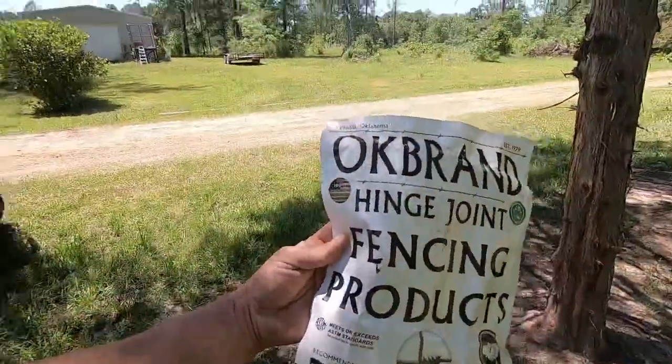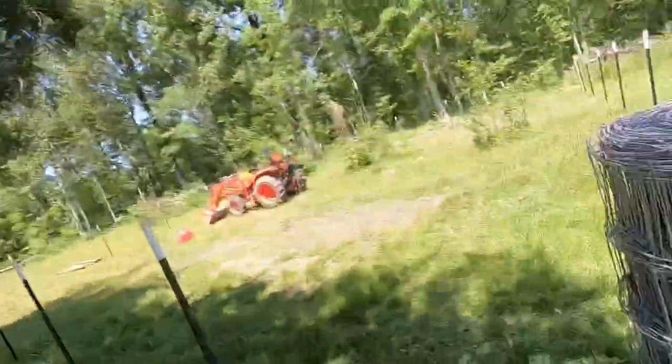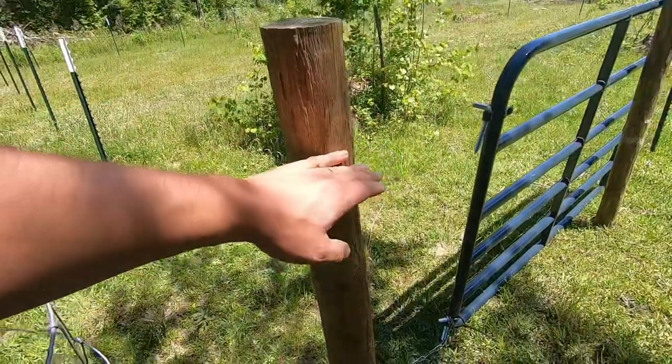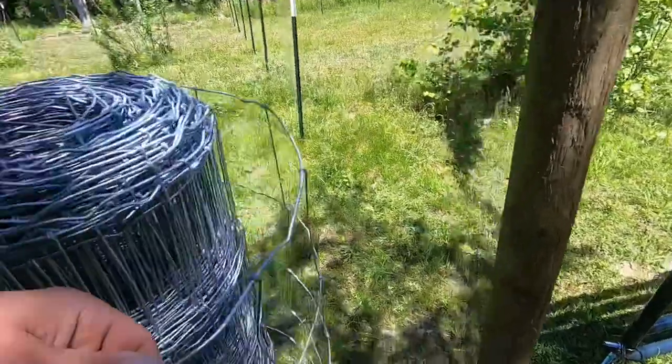So what we're using is this OK brand hinge joint fencing from Tractor Supply. Like I said in the last video, we don't really like shopping at Tractor Supply a whole lot, but we really ain't got no other choice because it's the only place close and local. So what we're going to be doing is take this fence and get it wrapped around this post right here and stapled in.